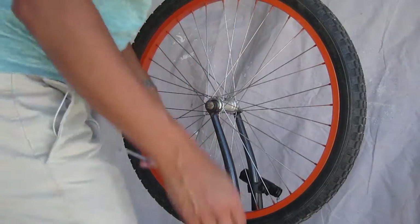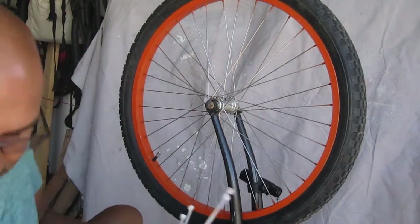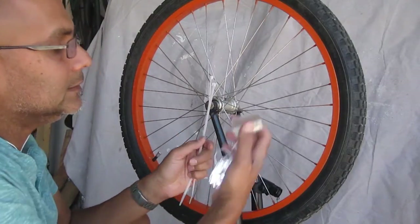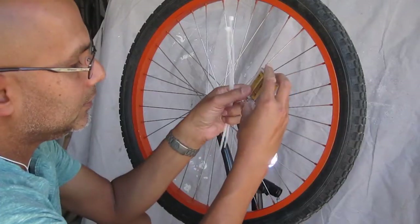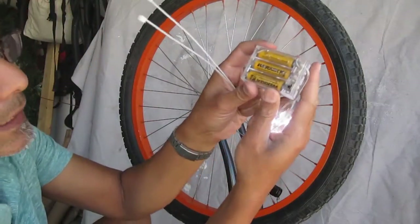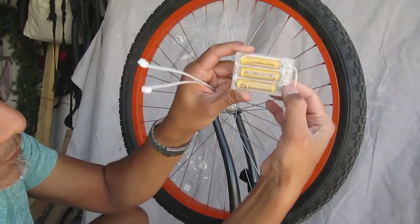This is a quick tutorial on how to mount wheel lights. What you need are two zip ties and your set of wheel lights. You'll notice there's an on/off switch on the side.